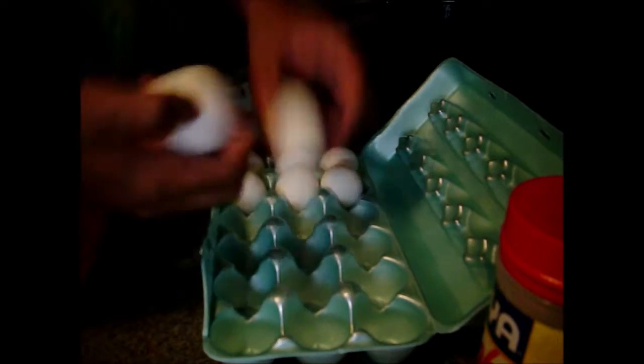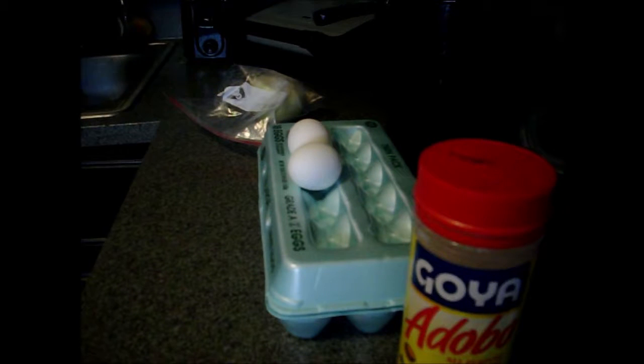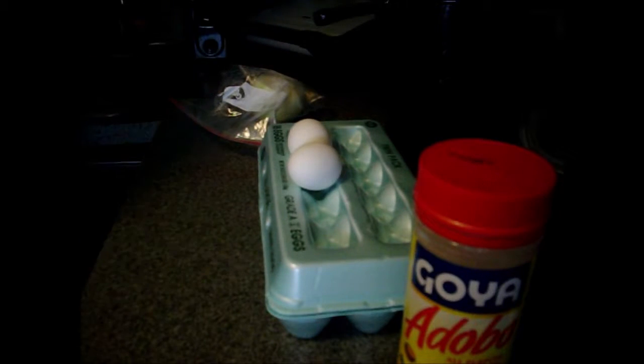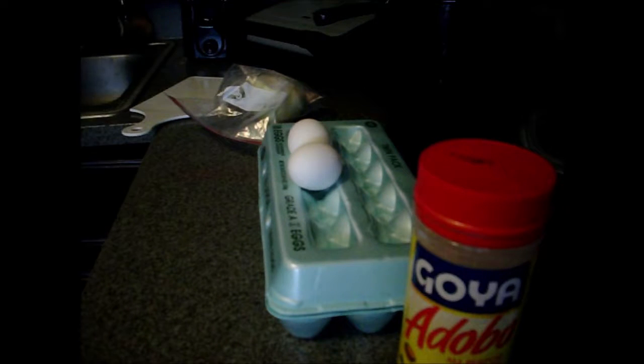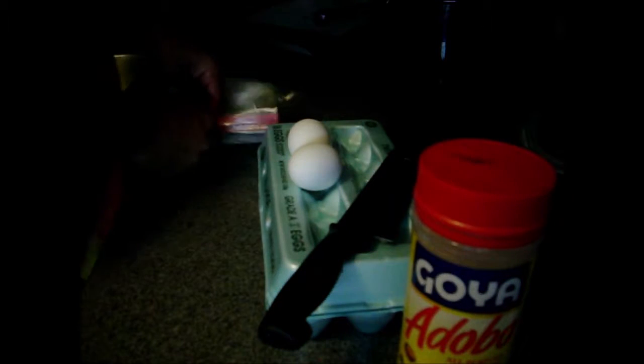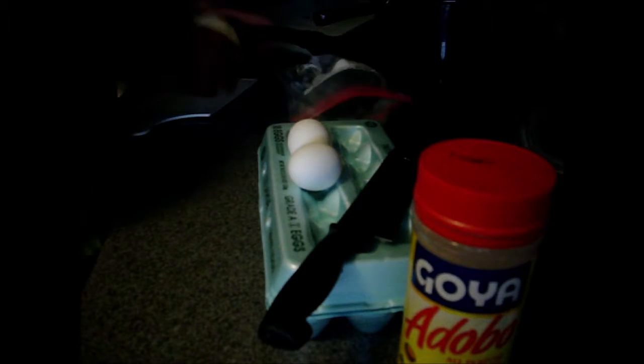What I do for my thing, I get two eggs. Put them here. I have my sazon, my adobo. This is a very special dish. Normally, I don't do this type of dish. But I do. So, this dish is very special.